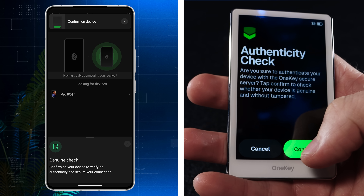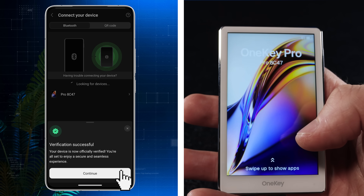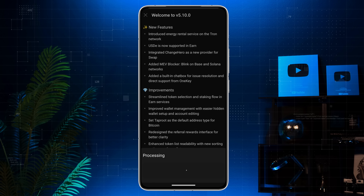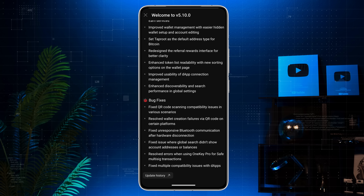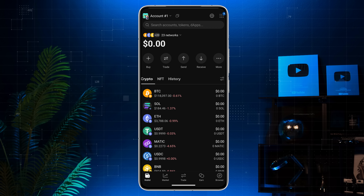The next step is a genuine check — it confirms your wallet is official. Once that's done, the app will show the current update version; mine says version 5.10.0. Close the pop up and tap finish. Congrats, your OneKey Pro is now fully set up.